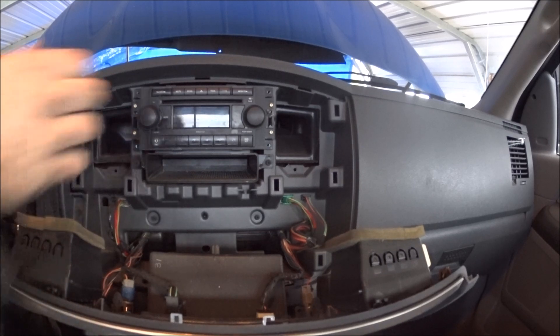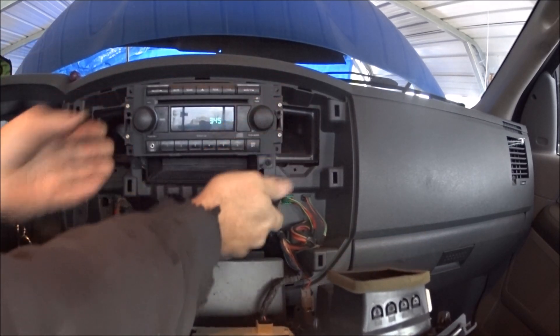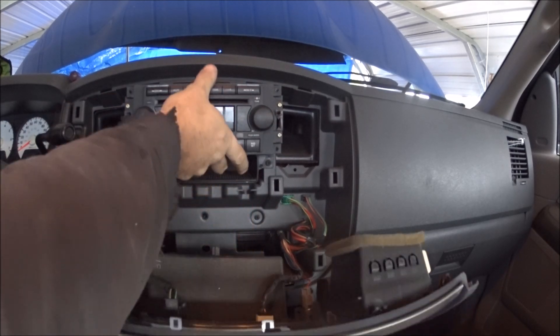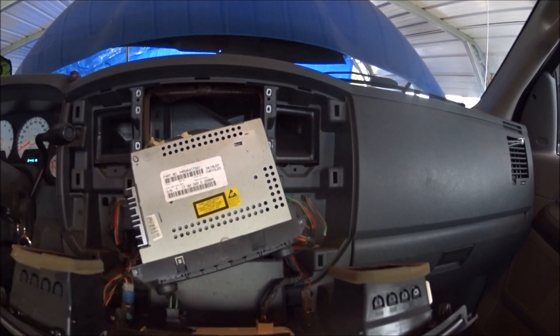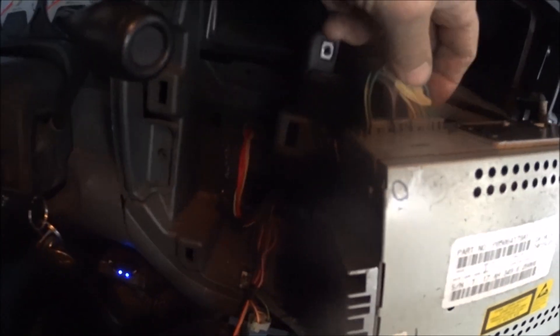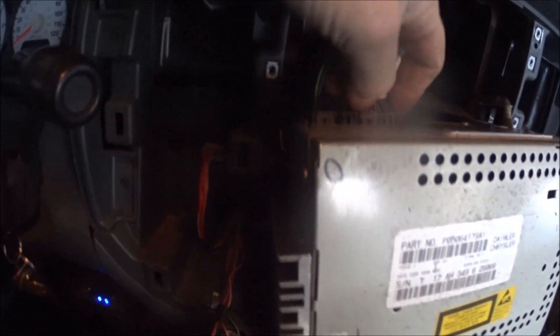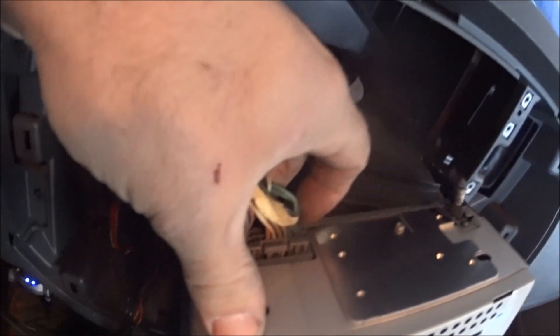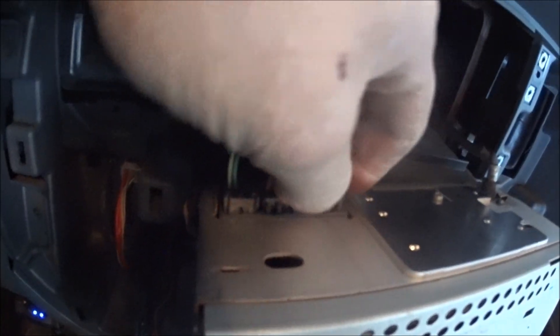That's the last one. Now you should be able to just grab the radio, shake it a little bit, and it'll pull forward out and down. You have your antenna here to remove, and there are some clips — looks like they just push in.